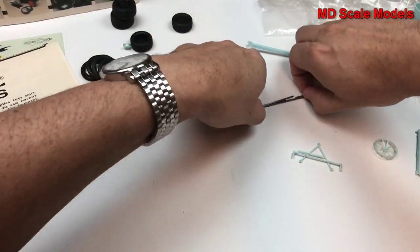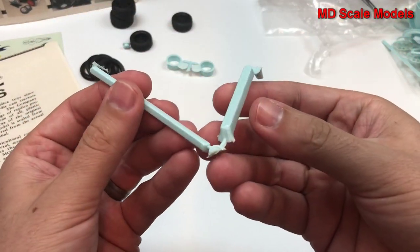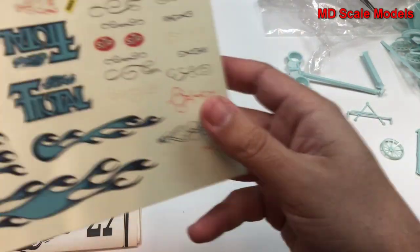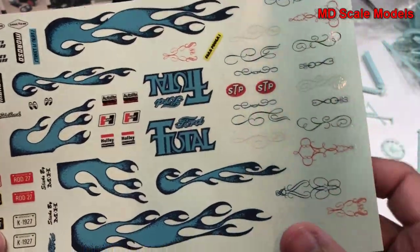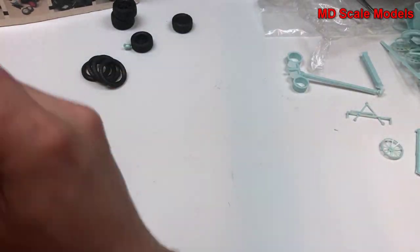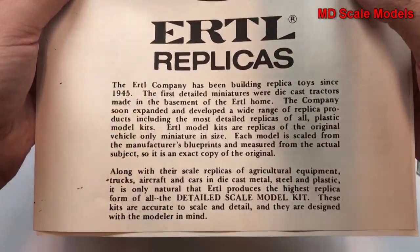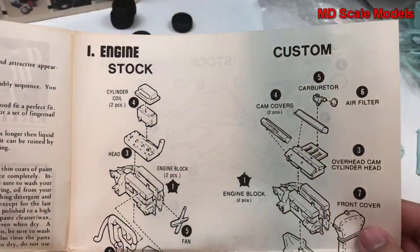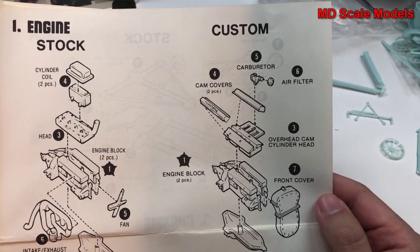We have some axles — I'm not sure we have four but we will find out. Here we have our decals, still in really good condition despite being really old. There are some flames there if you wanted to do the more modern version. Let's have a look at our instructions — we can build the stock engine, which is the original, or we can build the custom modern engine, and you can put your wheels on.